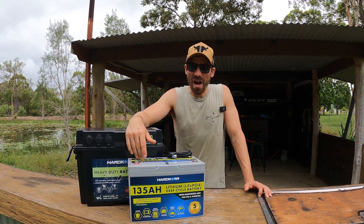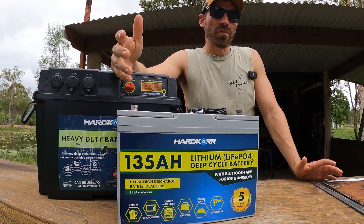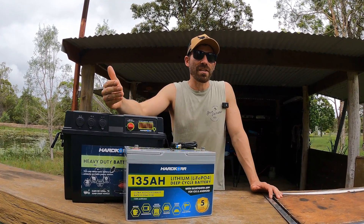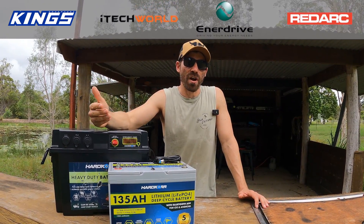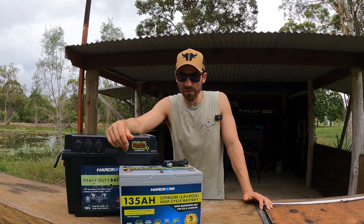So this week we're doing the Hardcore 135 amp hour battery. Same as I do in all my other reviews, I'll give you some information on the product and then compare it against the other market leaders, which should hopefully show you why I picked this one over theirs. First off, let's get into it.